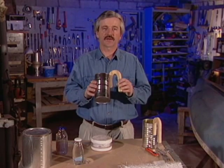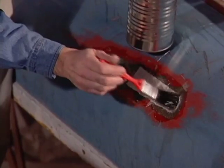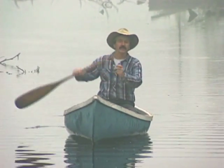Another thing I want to show you is how to calibrate how much catalyst goes into the resin. I'm going to show you many uses of this amazing material, and some that you've probably never even thought of.